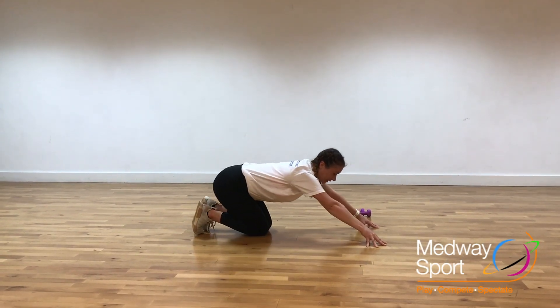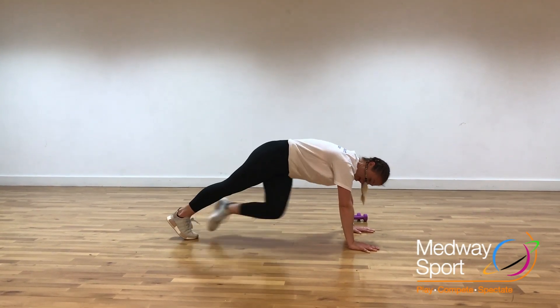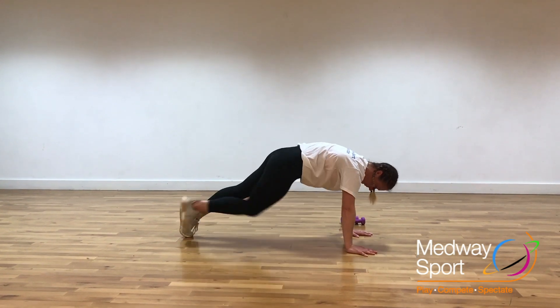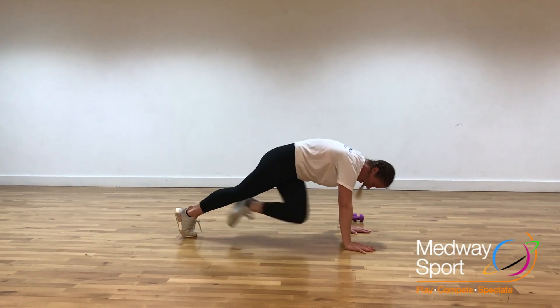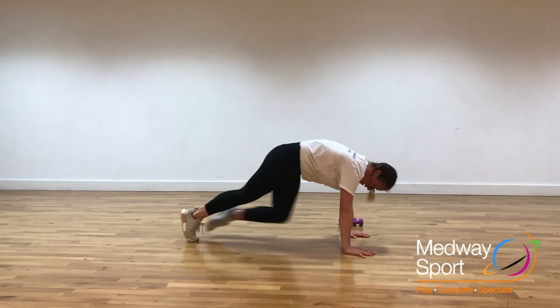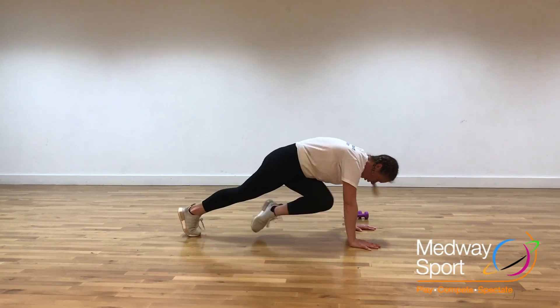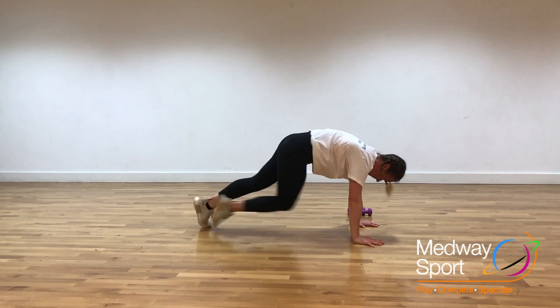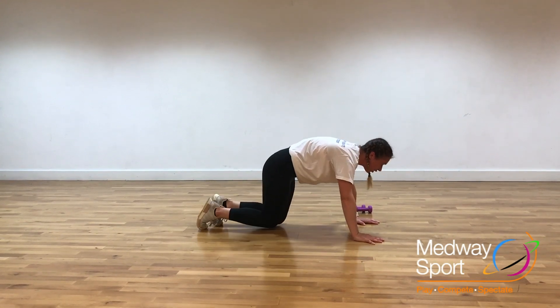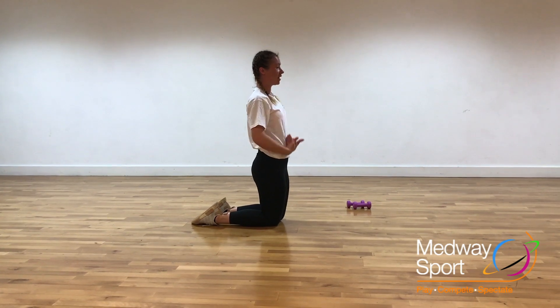Next up, we're going to take it into mountain climbing. So we're going to take those arms nice and straight, legs through. We're going to bring the opposite knee to the opposite elbow. You can take it slow or you can speed it up. Lovely — relax through, rest for 10. Make sure we're breathing nicely.